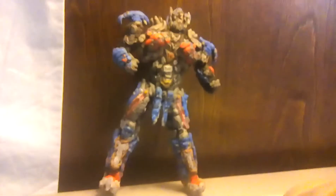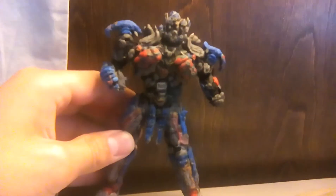One last look at him — hopefully this is better colors. It's very cool.